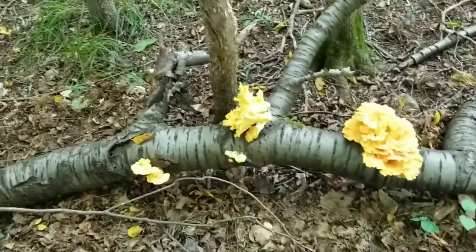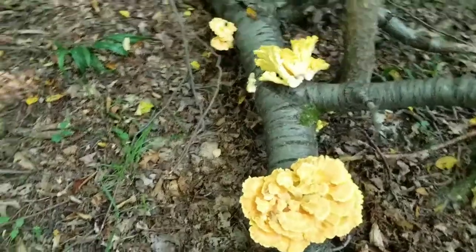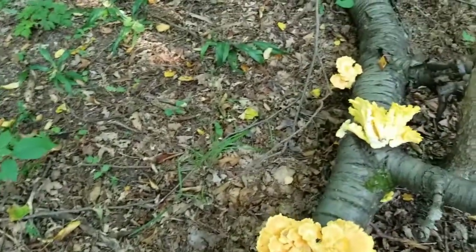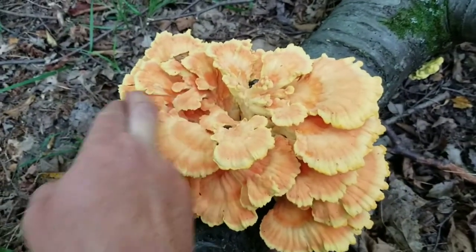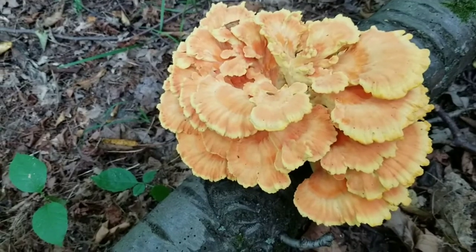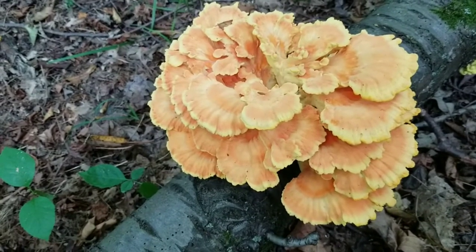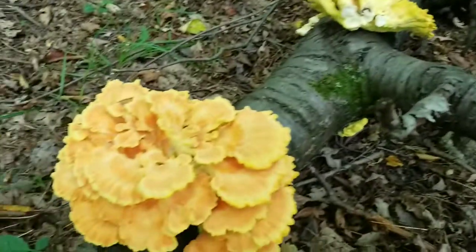There are a couple different species of chicken of the woods that grow in my area. There's Laetiporus sulphureus, which is what this is, and there's also Laetiporus cincinnatus, which usually grows more near the ground, usually at the base of dead stumps.